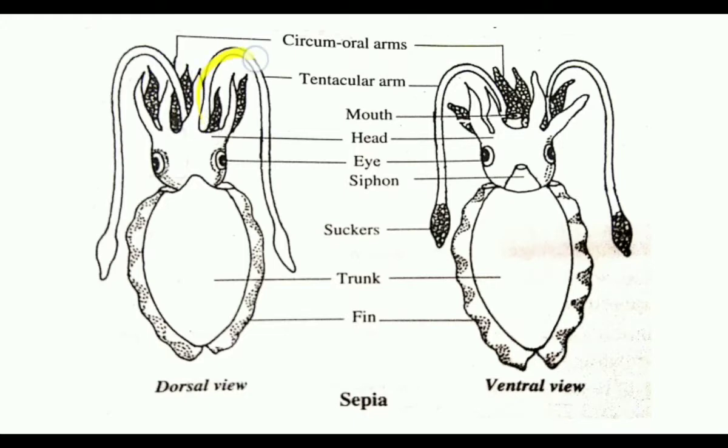Their foot is modified as arms, and these arms are provided with suckers and are mainly used for food collection. They have 5 pairs of circumoral arms. Except the 4th pair, all the arms are short and stout with longitudinal rows of suckers all along their inner surface.